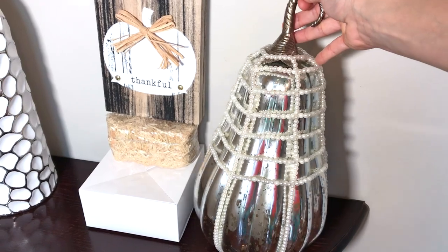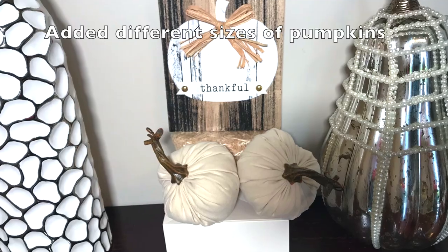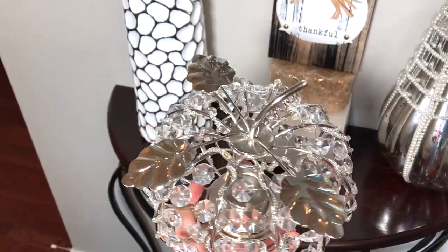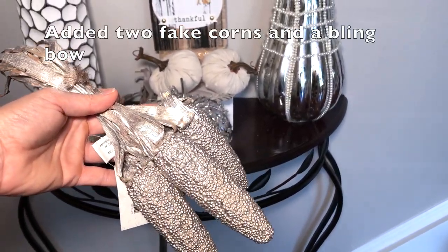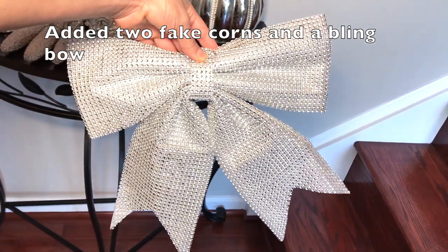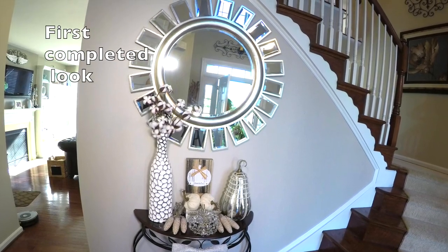I also added this beautiful large gourd and different sizes and textures of pumpkins and a fake corn and a bling bow to complete the look. Here is the first completed glam fall entryway table style.